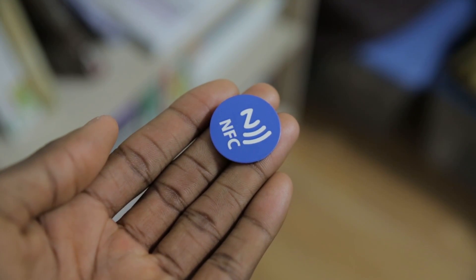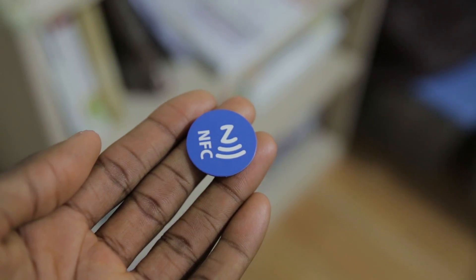Each one of these can hold a couple of commands, and you can even have it tell one device to do one thing, but when another device touches it, it'll tell that device to do another thing. So you can have strings of commands on here. It's a really versatile device for just a small little microchip inside of a little plastic shell.